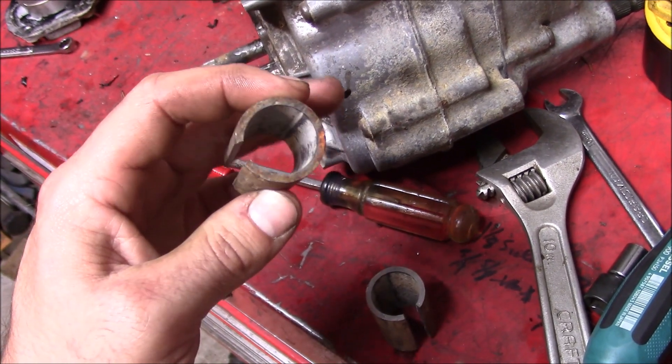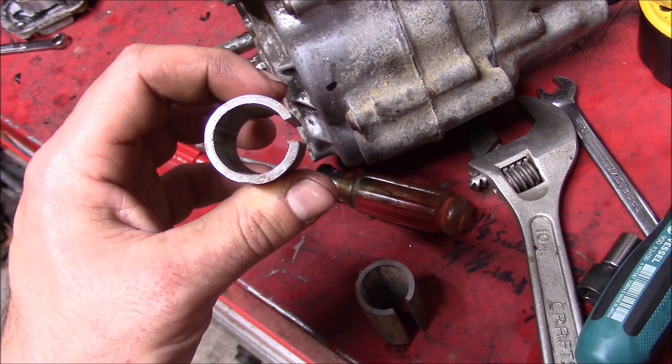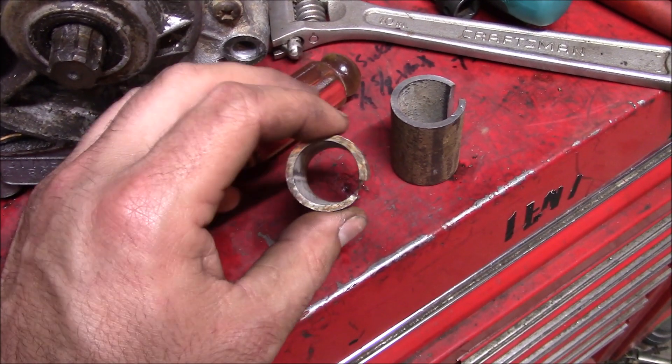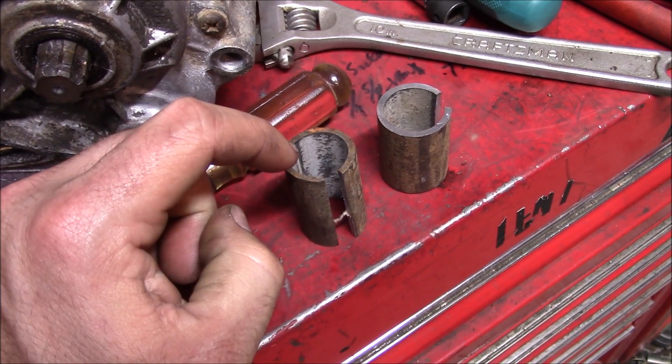In general, being able to make adapter bushings out of material that you have that's not quite the right size is always a good skill to have in your bag of tricks. In this case, we cut a slot and expanded this bushing open. You can do the same when you need to go down a size.